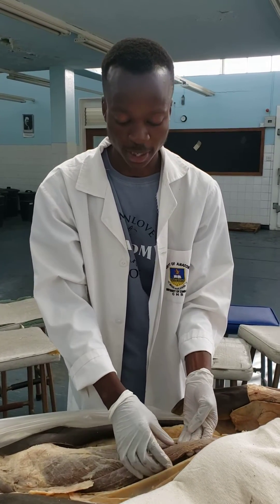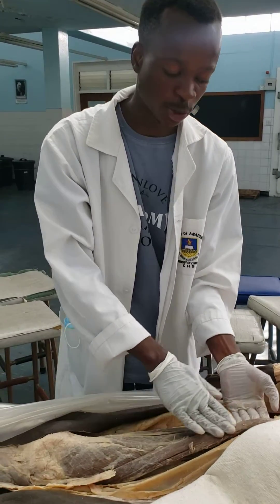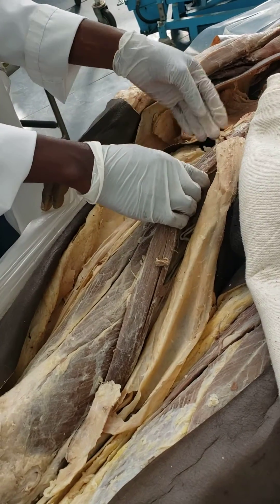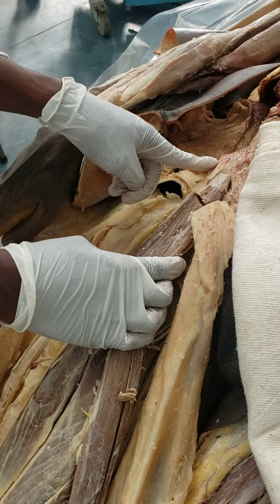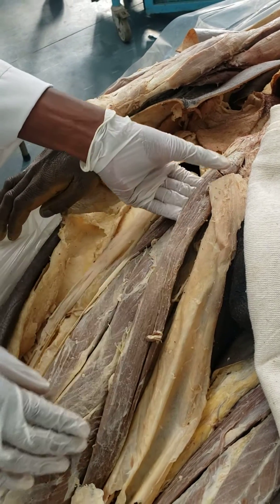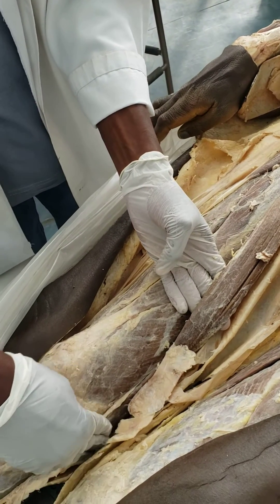Hello and welcome to this very short dissection video where we're going to show you the sartorius muscle, which happens to be the longest muscle in the body. The sartorius muscle originates from the anterior superior iliac spine, which is also going to be the point of attachment of your inguinal ligament in the abdomen, and it crosses all the way to the upper medial aspect of the tibia where it inserts.